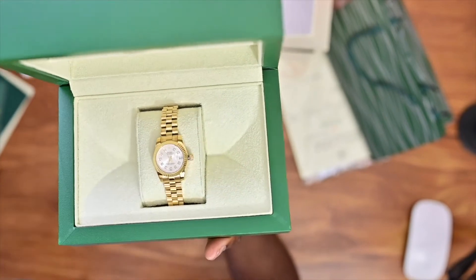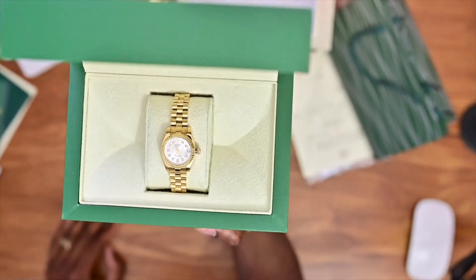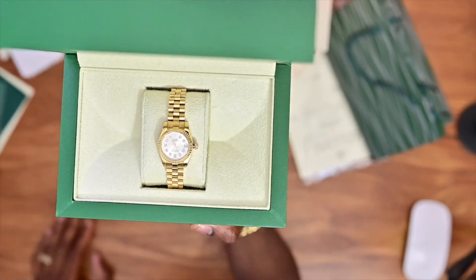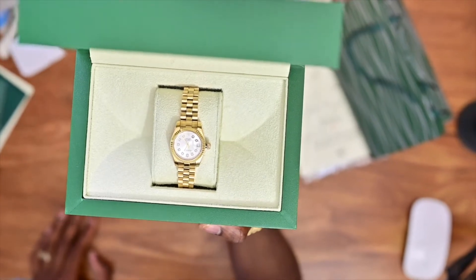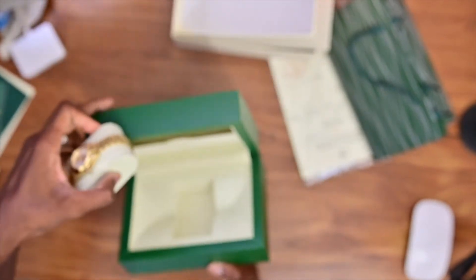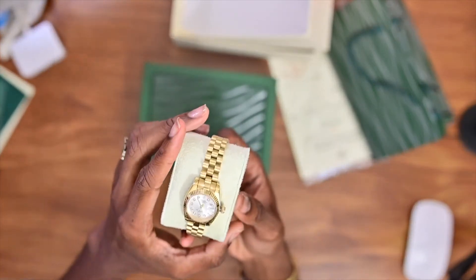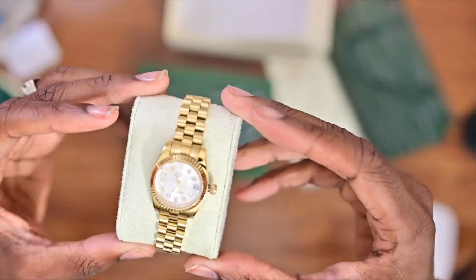Anyway, this is another females watch — it's not a plain jane, something real subtle, real sweet. I like this. I'm gonna take this out the box — it's real subtle, it's like all right cool.